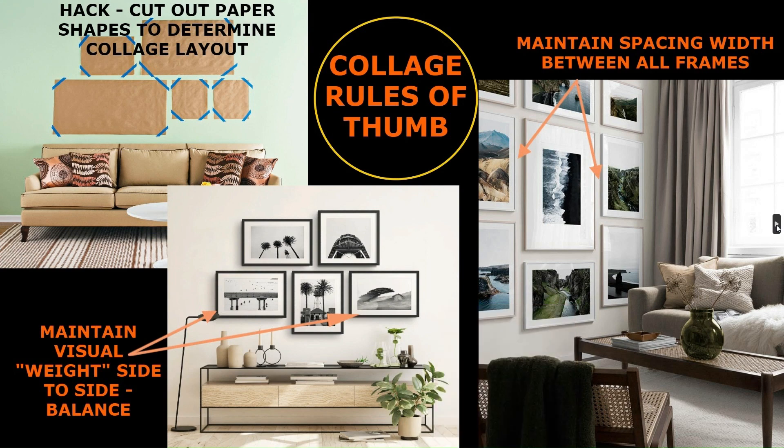On the last picture on the right, you want to maintain consistent spacing between all the frames. As mentioned before, larger scale pieces had about three to four inches of spacing between photos. For smaller scale pieces — like the black and white frames and the ones with white frames on the right — use about one to two inches of spacing, because smaller artwork looks better with tighter spacing.